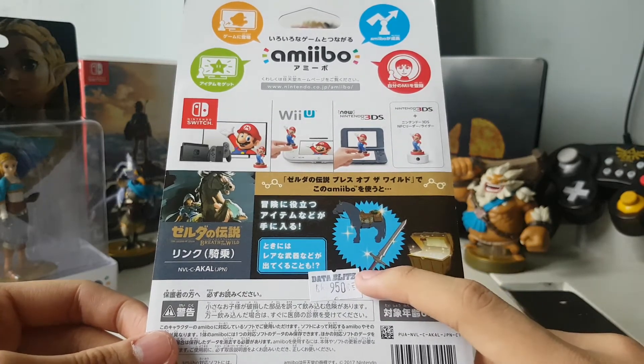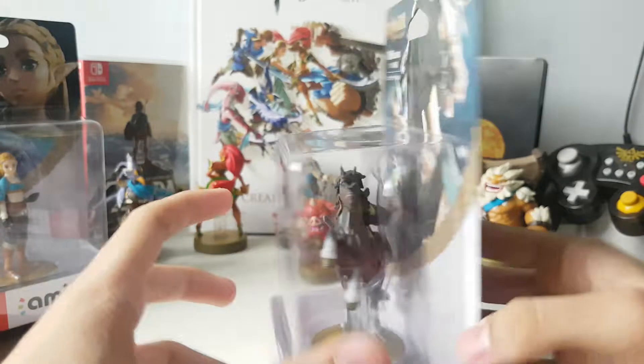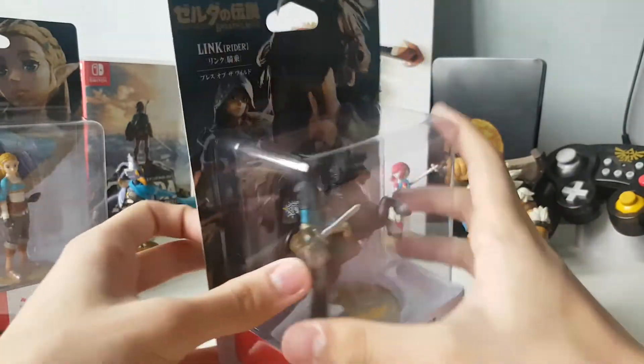950 pesos indeed, but it's just like all the others. Alright, let's unbox this baby.